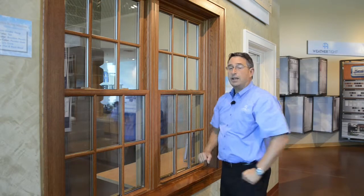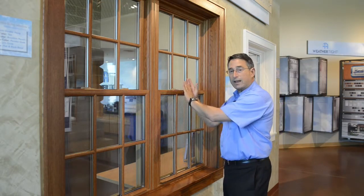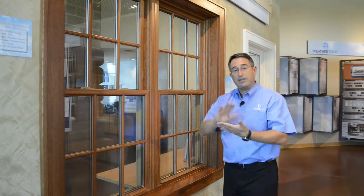So the first thing you need to do is unlock the window by pushing those tabs toward the center of the glass, push the top sash up, the bottom sash down, and then the window will lock. That's step number one.